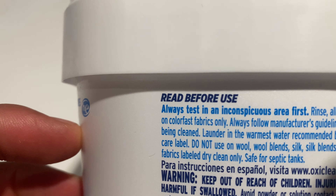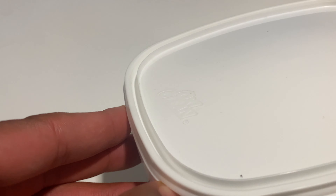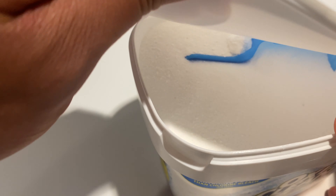All right, pretty excited about this. It says read this before use, test on inconspicuous places. Anyway, we're going to go ahead and open this up — just pull back the top right here to get inside.